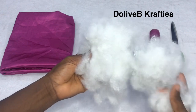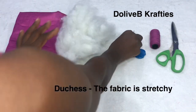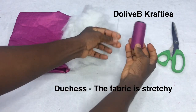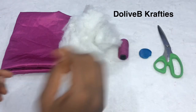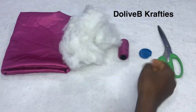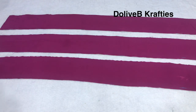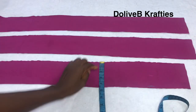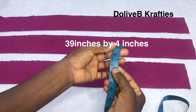These are the materials we'll be needing: I have my fabric — I'm using duchess in this case — I have fiber, needle, and the matching color of thread, chalk to mark, and a pair of scissors. I've cut three pieces of fabric and the measurement is 39 inches by 4 inches width.